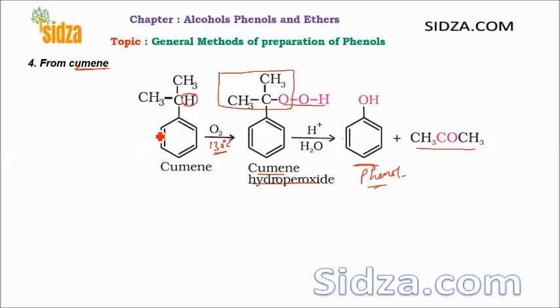Cumene is also called isopropyl benzene — an isopropyl group attached to benzene. Normally this isopropyl benzene is obtained when we do alkylation of the benzene ring, reacting benzene with CH3-CH=CH2. That reaction is explained in aromatic compounds under electrophilic aromatic substitution reactions. So from cumene, first we do oxidation to get the peroxide, and then the peroxide upon treatment with H2SO4 gives phenol and acetone. Hope you got the concept. Thanks for watching the video.